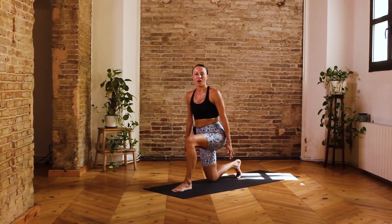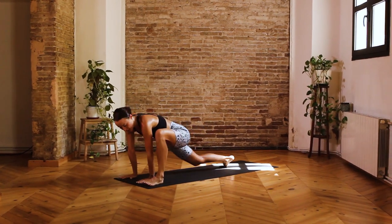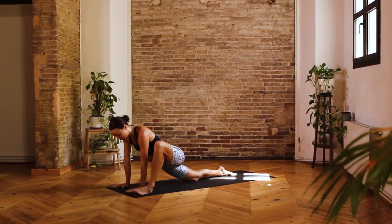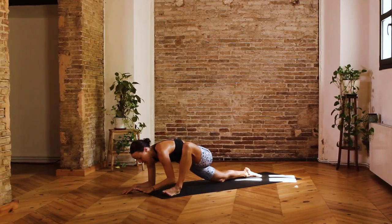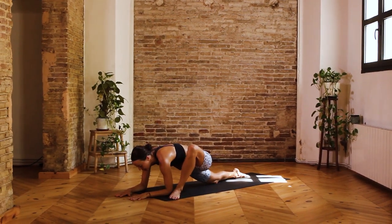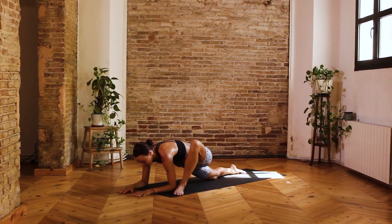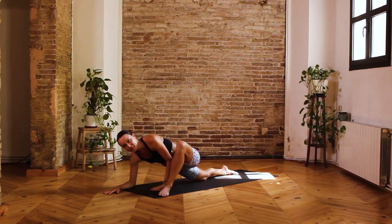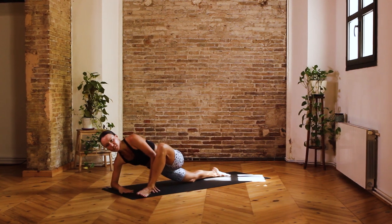Gently drop that right knee onto the mat and untuck the toes. When you're ready, come to place the hands on the inside of the left foot, once again creeping that right knee back and finding a little bit of openness in that hip. If you can, see if you can drop onto the forearms this time, finding a little bit of space in the hip. Taking two breaths here — inhale, and exhale one. Inhale, and exhale two.